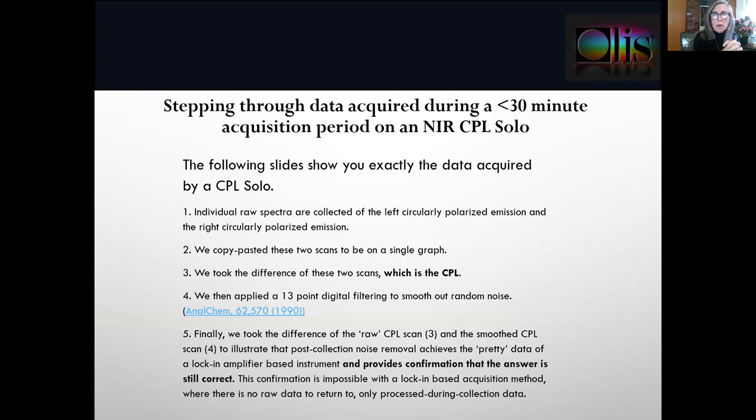Stepping through data acquisition of the spectra — they took about 30 minutes to collect. The first scan shows the raw spectra of the left circularly polarized luminescence, then the right circularly polarized luminescence. We put these two scans over each other on a single graph. Then we took their difference, which is CPL by definition. Fourth, we applied a smoothing algorithm so the data are a little prettier. Finally, we took the difference of the raw answer and the smoothed answer so you could see that smoothing did not change the structural information at all. This reversible confirmation is unavailable from any other CPL spectrophotometer.